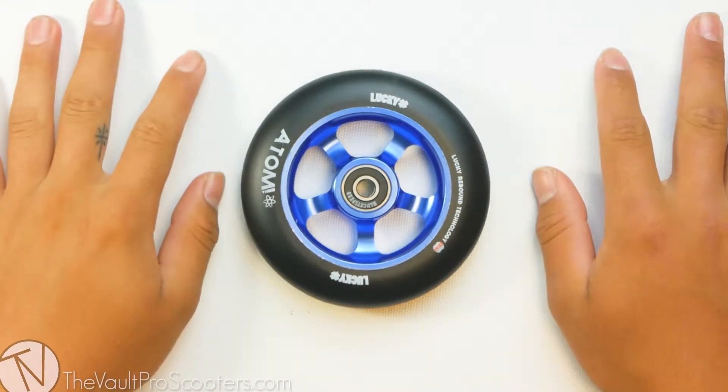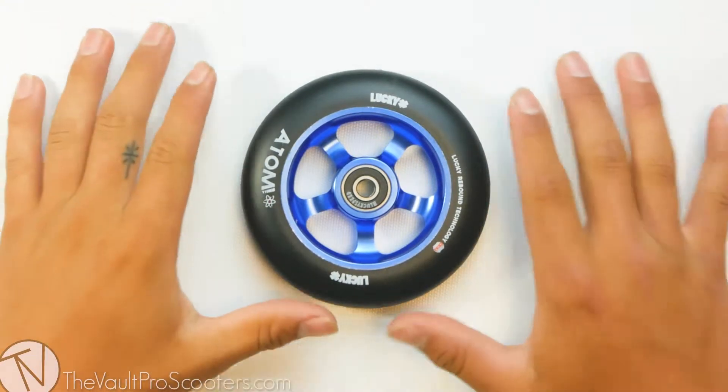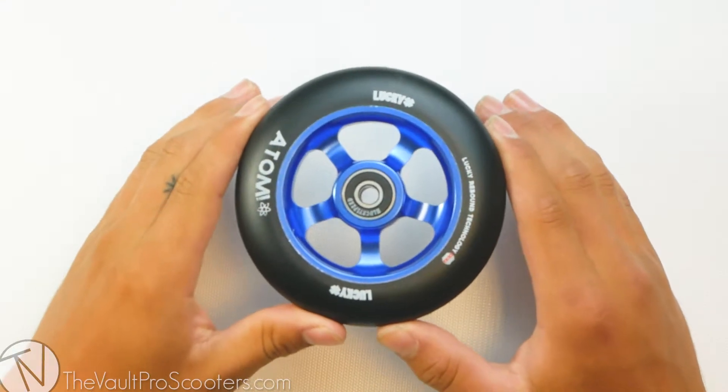What's up guys? Welcome back to another product review here at Vault Pro Scooters. Today we're going over the Lucky Atom wheel. Let's dive into it.